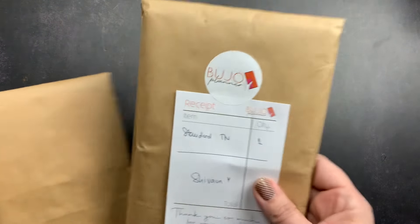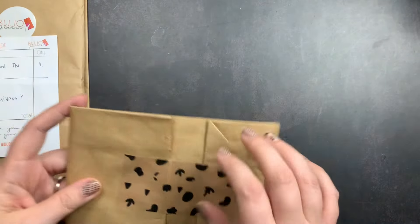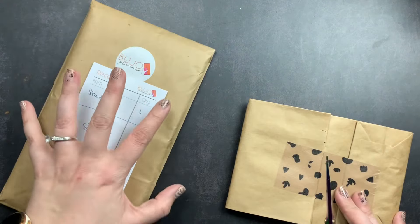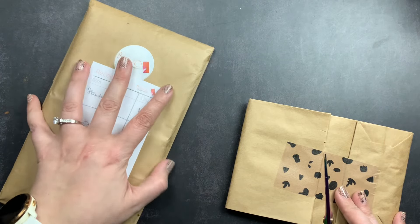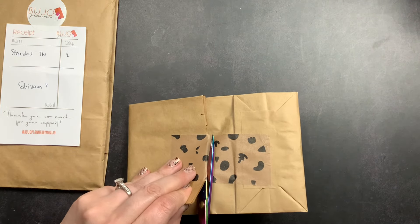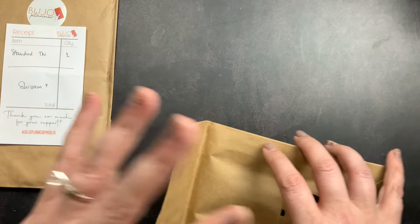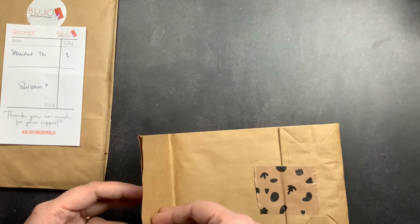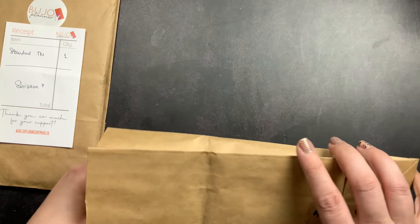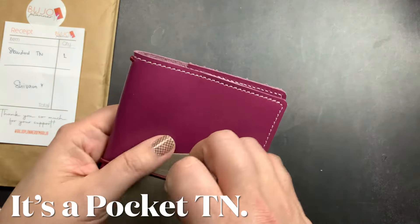I ordered one in standard size and one in pocket size. I'm going to open the pocket size first because it was actually my secondary item. The standard is the thing I really wanted the most — that was my main item that I had to snag during her sale. The pocket was something I really wanted, but if I couldn't snag one because she sold out it would have been okay. So we're going to open this one first and save the standard for last.